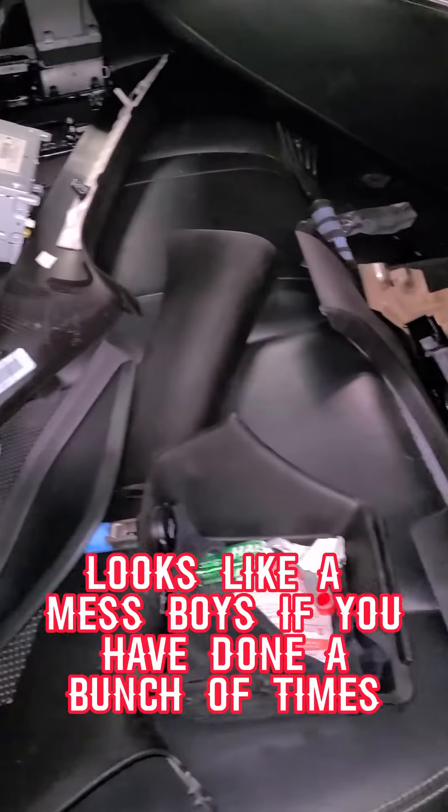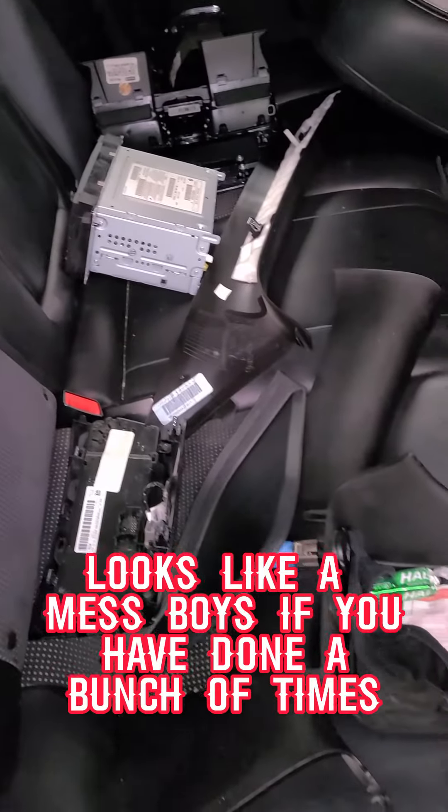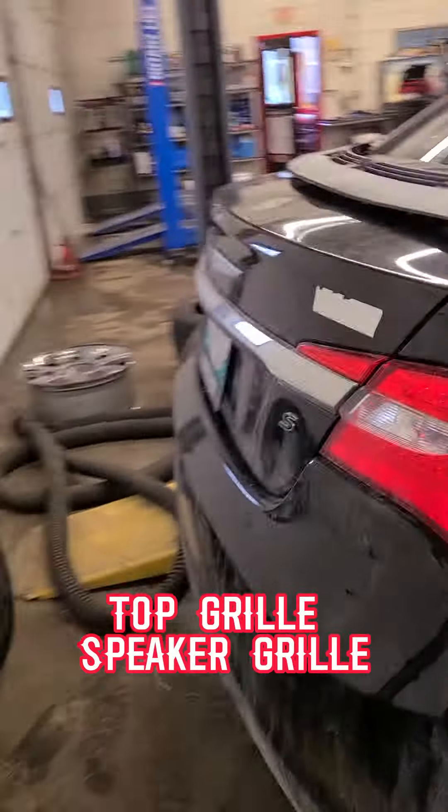It looks like a mess, but when you've done it a bunch of times you remember each and everything — top grille, speaker grille.